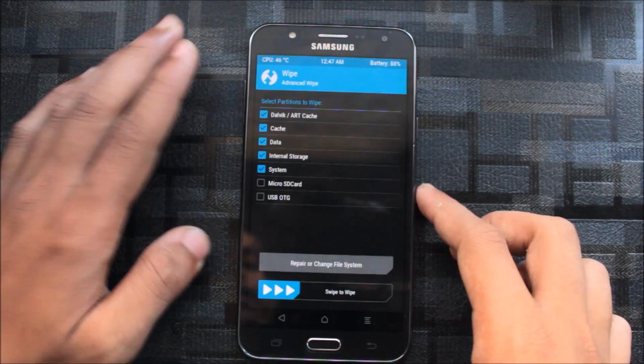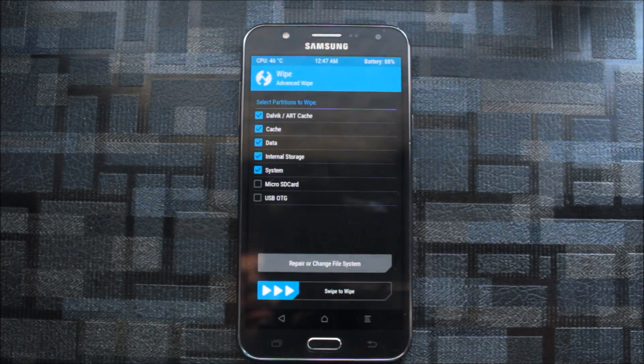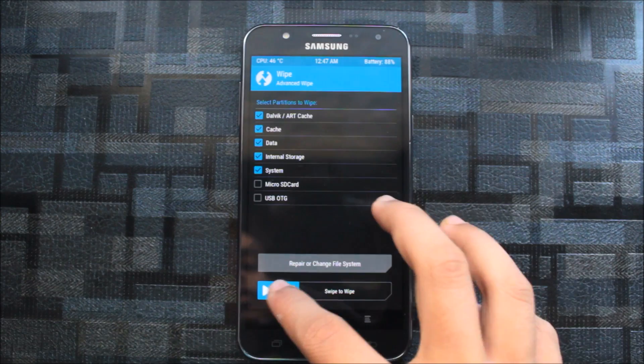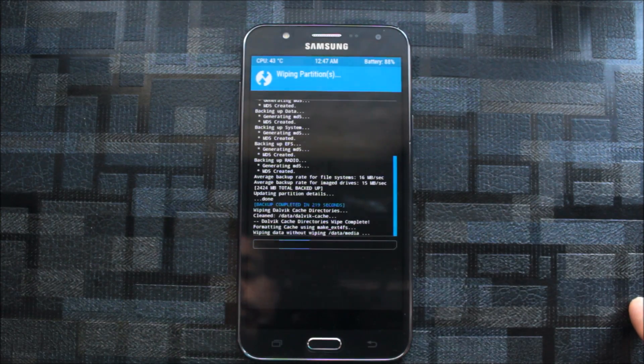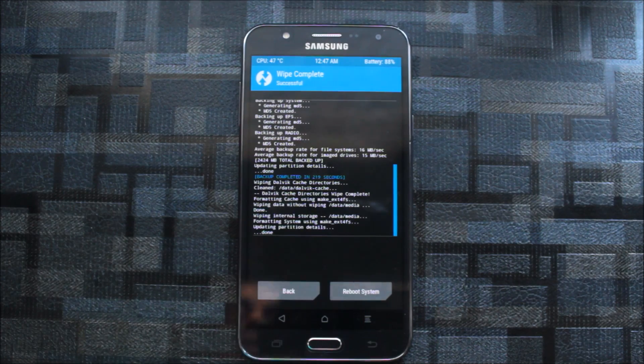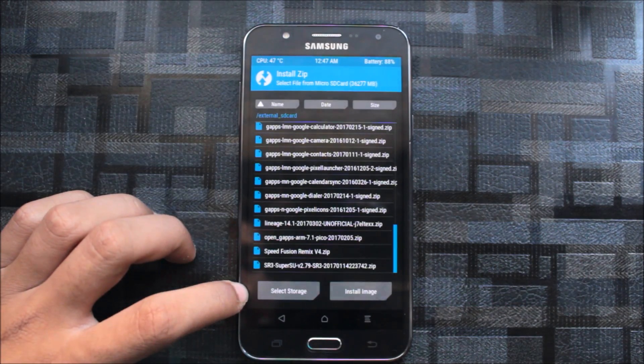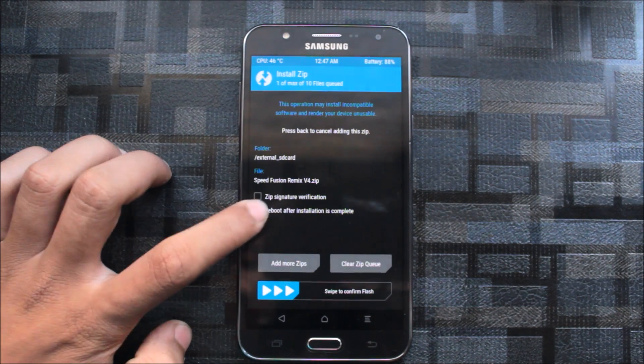Now let's go back and select wipe and wipe everything. You can continue without wiping the internal storage but it's at your own risk — I recommend a clean install every time. Wipe everything but do not wipe the microSD. Then go back, select install, and search for the SpeedFusion Remix.